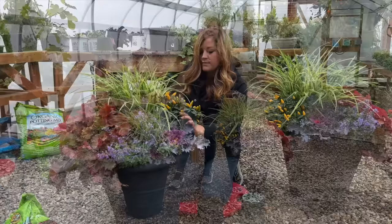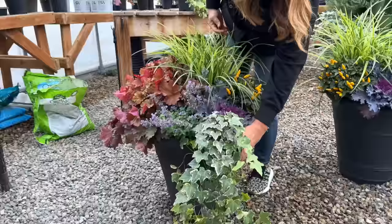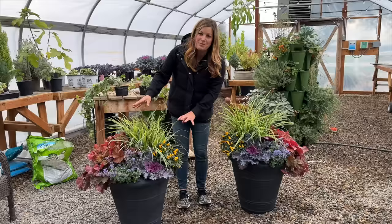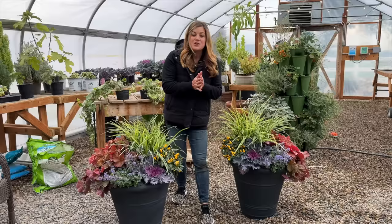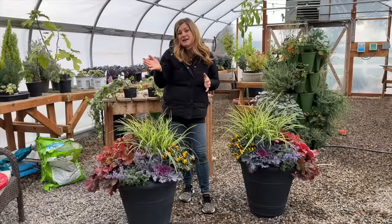They both turned out so pretty. Aaron's right — if I added the ivy you wouldn't really be able to see the pot, and it might look unbalanced unless I had more than one around the perimeter. Since we're flanking a doorway, I had to do them as mirror images of each other so the heucheras are on the outsides and it doesn't look odd. Aaron and I are going to load these into the back of the gator and take them out to the flower shed, then get our corn stalks and pumpkins up.